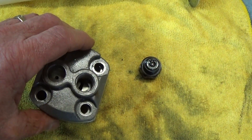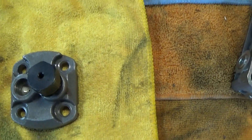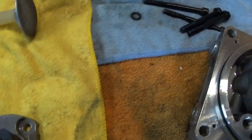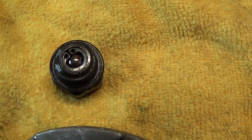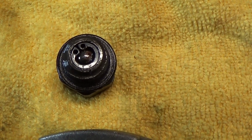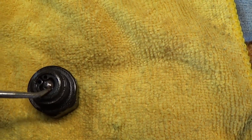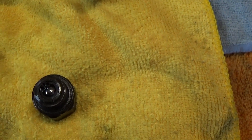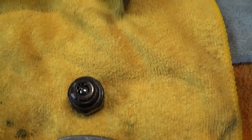The whole assembly goes together on top of here. On this particular unit there's a check ball right in here, so if it develops too much pressure it has a bypass to dump right back into the tank. There's a ball and on the other side of that is a spring. What happens is a little piece of dirt will get stuck between the ball and the seat and it won't allow it to pump any pressure — so that's another place to look if the pump will not build pressure.